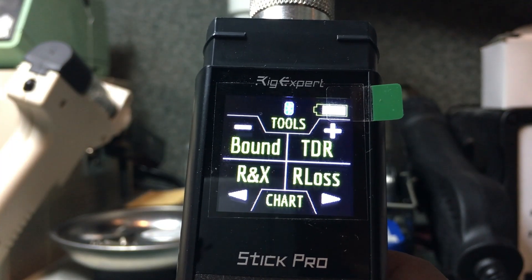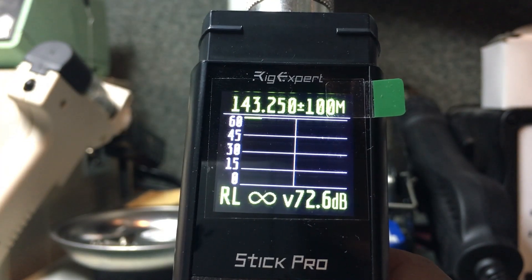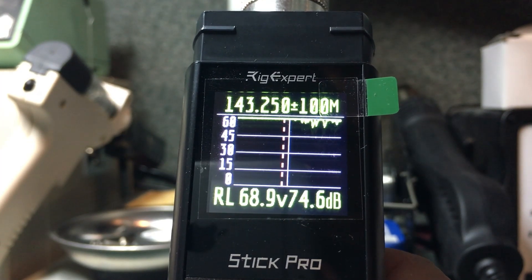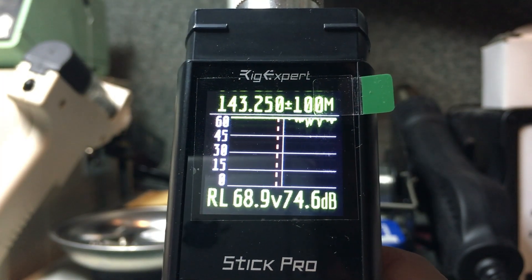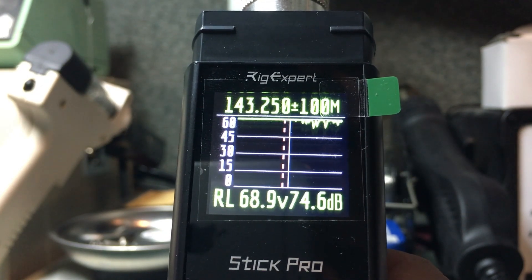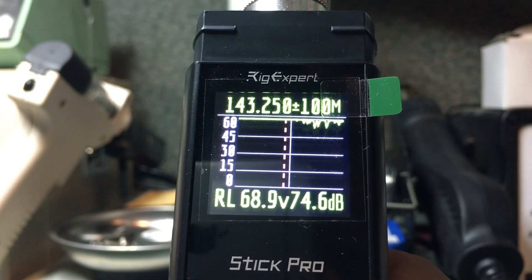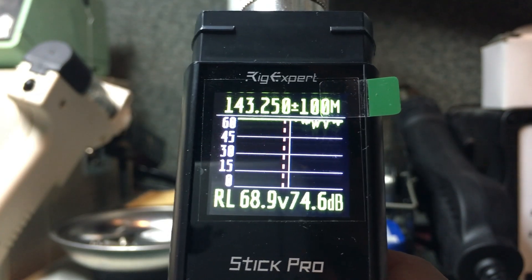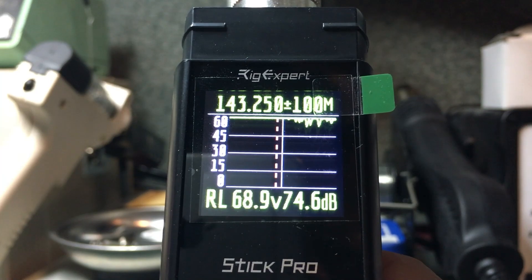The analyzer also has a Return Loss mode, which measures return loss independently from SWR. Similar to the Free mode, here we can see a return loss of 68.9 dB at 143.250 MHz, and 74.6 dB at the red line. This is measured in decibels and is slightly more accurate than SWR, though generally only used by broadcasters.